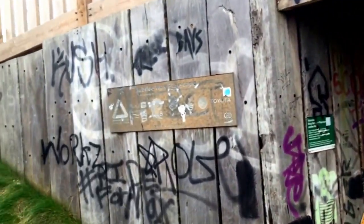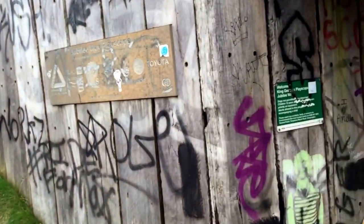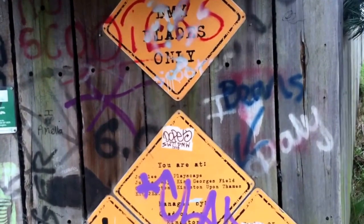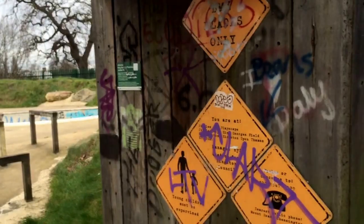There are the old project logos, all the people that supported it. Bless them. And here are signs telling people the do's and don'ts, which we were asked to put up — still there, covered in graffiti, but still there.